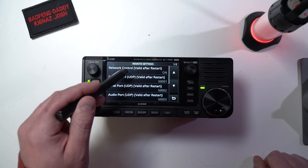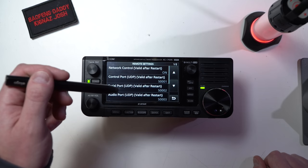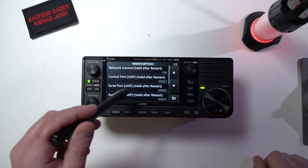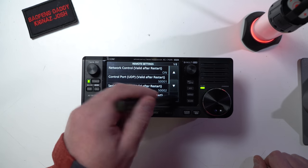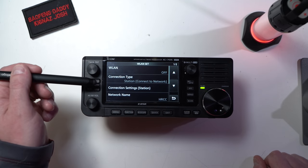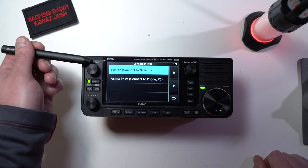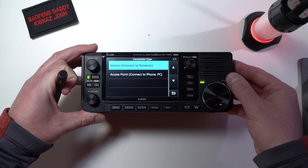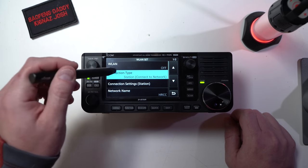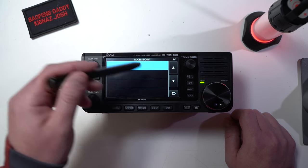Once you've done that and you turn it on, this device when connected to Wi-Fi — like your home Wi-Fi — or when it's functioning as an access point, you can connect a device to this, like a laptop or whatever is running the appropriate software. Now go back up to connection type. If I say station, that means this is functioning as a station — it's just a user on the Wi-Fi. If you click on connect to network, it'll go in and try to find a station in access point mode. Click that and you should see the list come up.